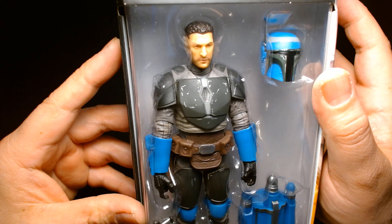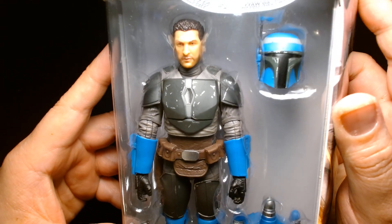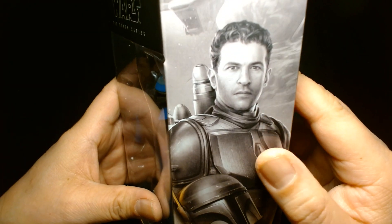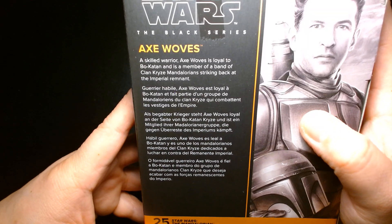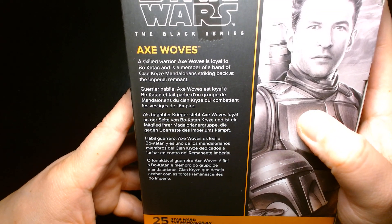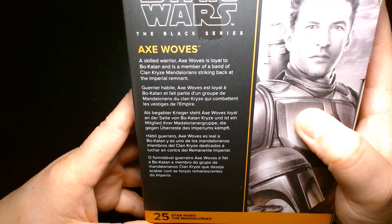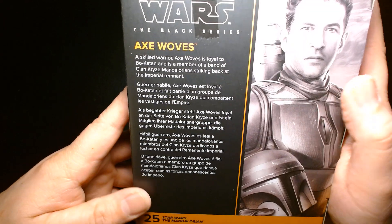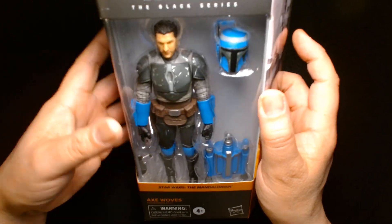First impressions of the figure — it looks great. The likeness to actor Simon Kassianides looks pretty decent, and there's a nice portrait on the box. The bio reads: 'Axe Woves, a skilled warrior, is loyal to Bo-Katan and is a member of a band of Clan Kryze Mandalorians striking back at the Imperial Remnant.' Cool looking action figure, really heroic character.